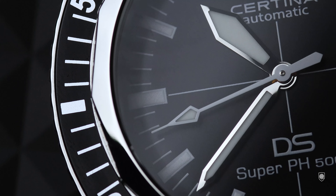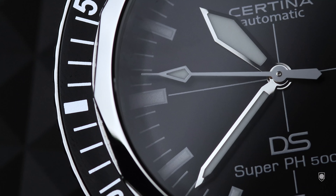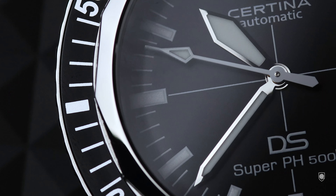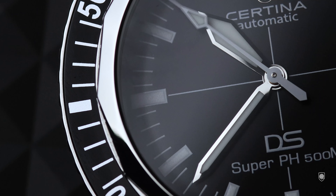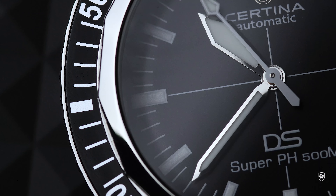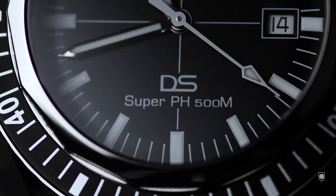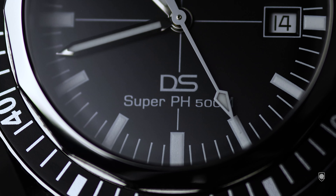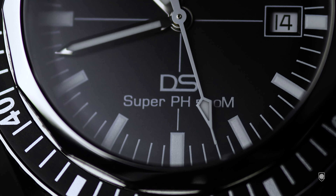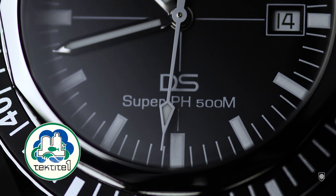Being a fan of the brand across 2020 and 2021, I reviewed both the DS PH200M, the DS Action Diver in 38mm, the spectacular DS Chronograph, and now both the 500M Super PHs, which happened with the help of Certina — they sent this legendary diver for review. Knowing very well the technology applied in these double security divers, we can say that today we are reviewing the toughest diver watch of Certina.